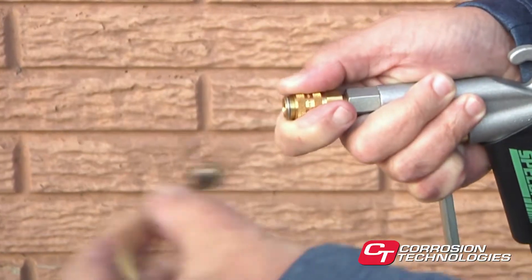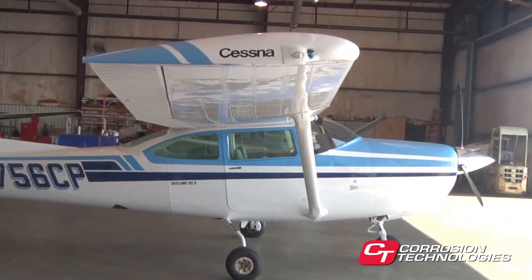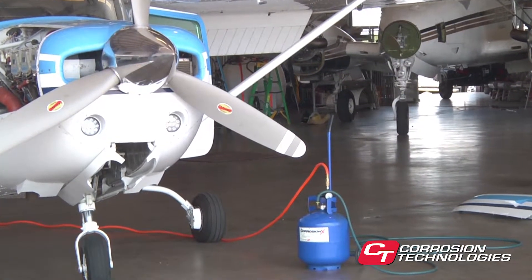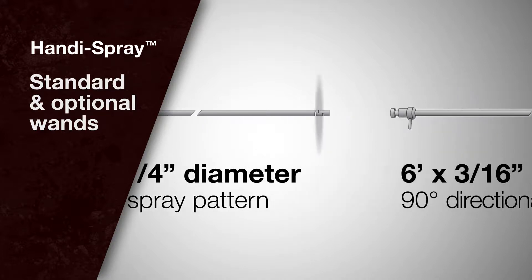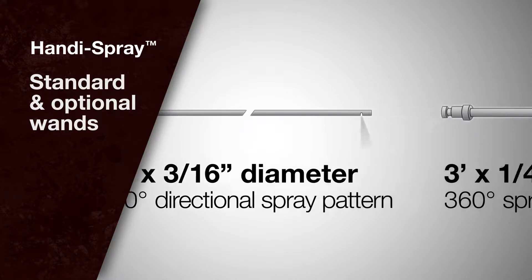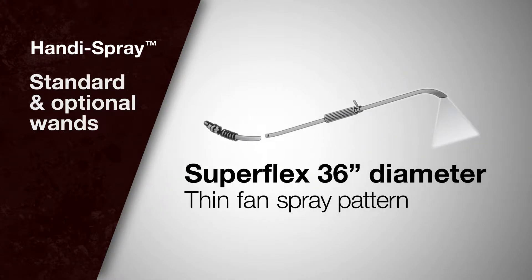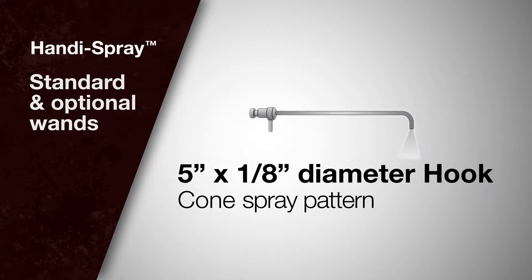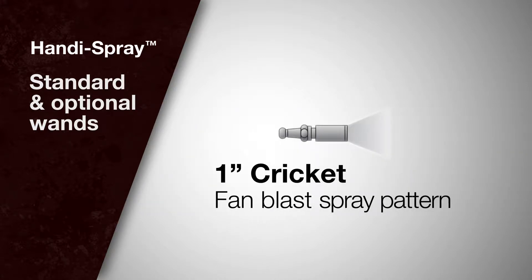Handy Spray systems are available with a selection of specially designed wands and application tips. Even though they were developed specifically for use on aircraft, you will find they are equally efficient for treating other types of vehicles and equipment. Standard and optional wands include an eight-foot by quarter-inch diameter straight rod with a 360-degree spray pattern, a six-foot by 3-sixteenths inch diameter straight rod with a 90-degree directional spray pattern, a three-foot by quarter-inch diameter rod with a 360-degree spray, a highly versatile 36-inch flexible wand with a plume-like pattern called the superflex wand, and a five-inch by one-eighth inch diameter hook wand for spraying through rivet and weak holes, and a typical paint sprayer type nozzle called the cricket wand.